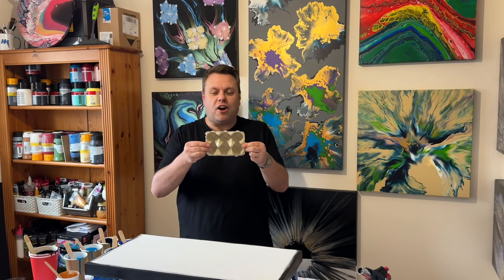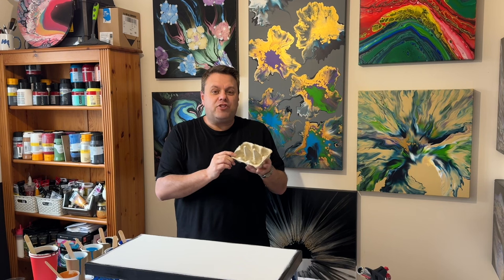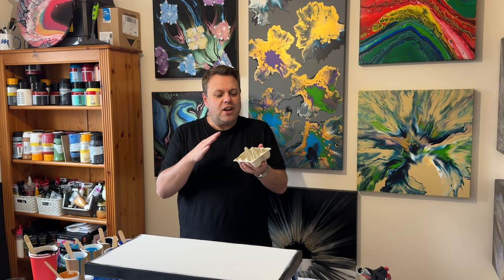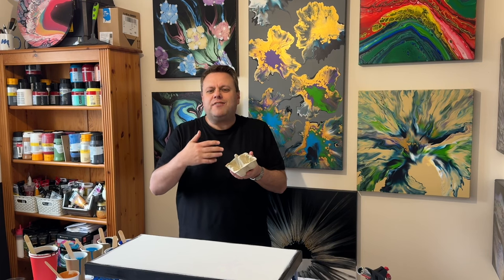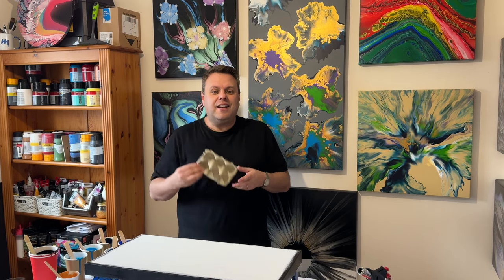Today I'm going to do a blue colour palette and I'm literally just going to do a straight pour — like a wandering straight pour. Instead of just using a cup, I'm going to use an egg box or egg carton. I'm going to layer the paints in my egg box, tilt it across the canvas, and then stretch it out. I'm trying to find everyday household items we can use for artwork. I've done straight pours and wandering pours before but always used a cup, so let's see what we can create.